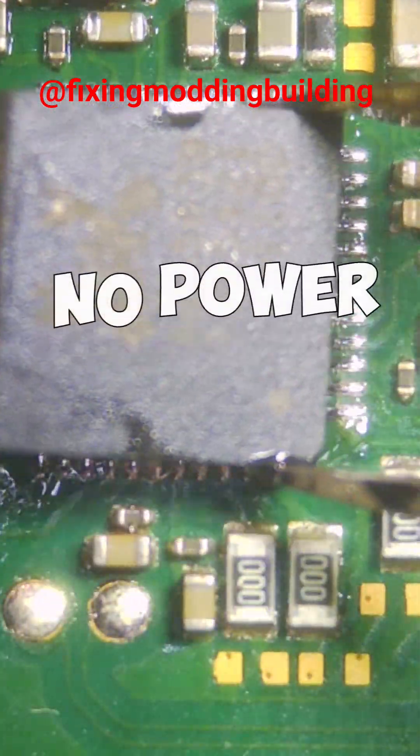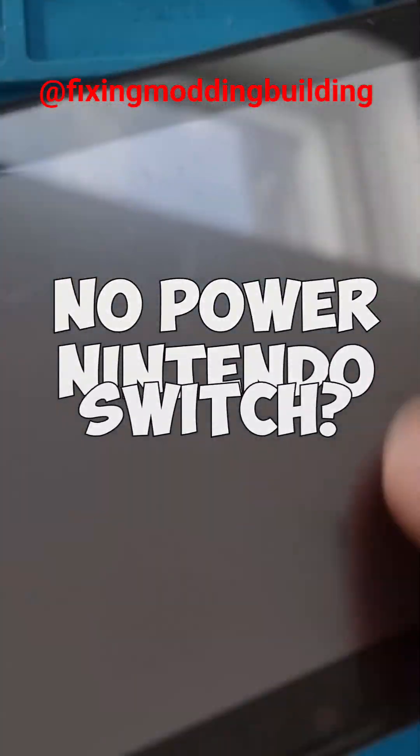This week I've got myself another Nintendo Switch with no power. This one's not in bad condition. Had a quick look over, tried to put the charger in but it's not going in, and I can see some bent pins.